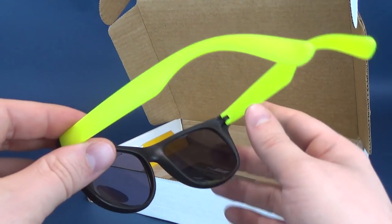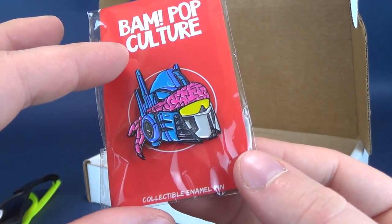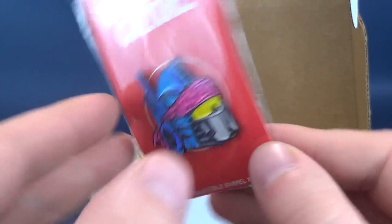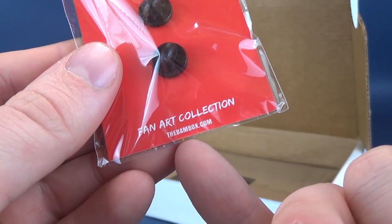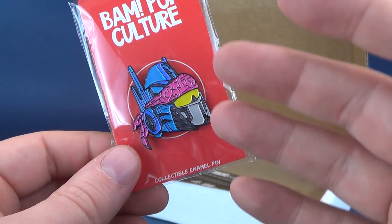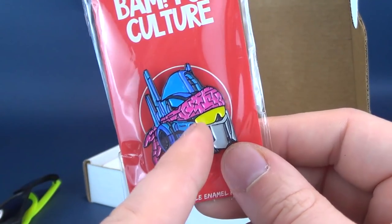A pair of sunglasses — I'm sure there's a connection to something pop culture related, we'll find out soon enough. Inside we also got ourselves a really neat looking collectible enamel pin. It looks like Optimus Prime wearing a headband — actually the face kind of reminds me of Soundwave. On the back it says Retro Iconic, a design made by Nick Kokosa. Fan art collection, and the website is www.thebambox.com. So a rather interesting enamel pin — a cross between Optimus Prime, Movie Prime, and Soundwave a little bit, with a bandana which is very trademark 80s, especially in pink.